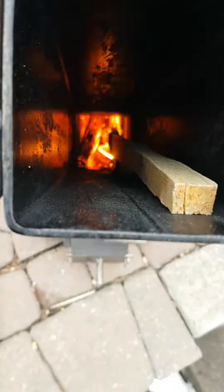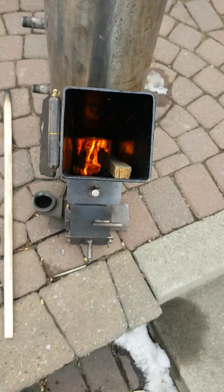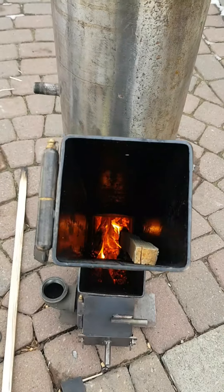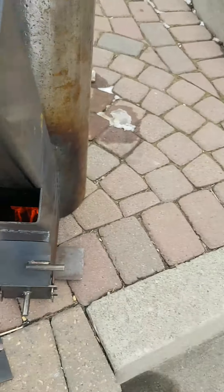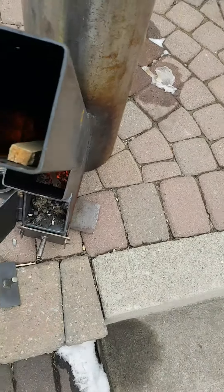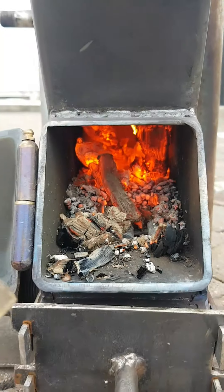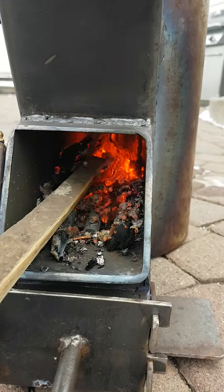I feel like a train conductor throwing in these pellets — it's like whoof, she's burning real. Let's open up this baby. I'm going to poke the fire.